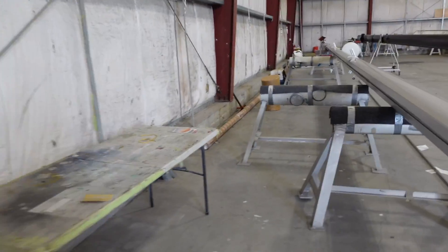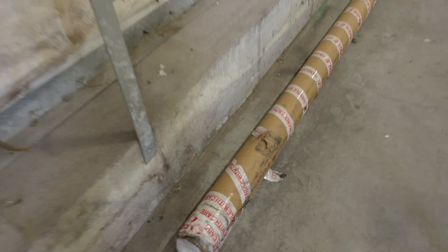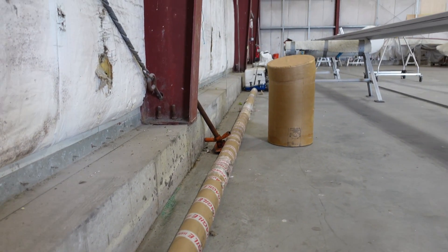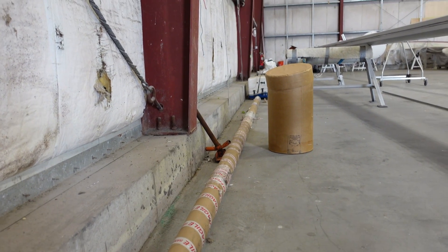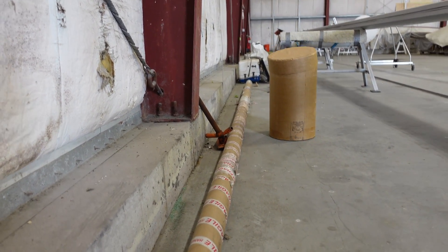The new mast track has come in. This whole box right here holds the new mast track. It's coming in 20-foot sections, so we're going to have to splice them together — but it's a lot easier than shipping a whole 70-foot piece of track.